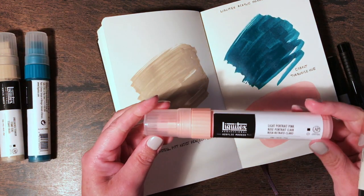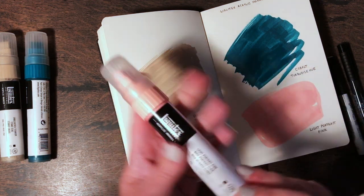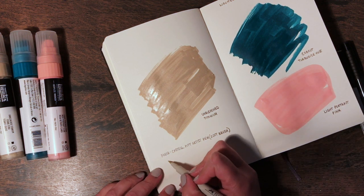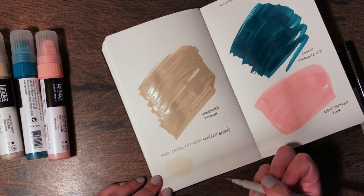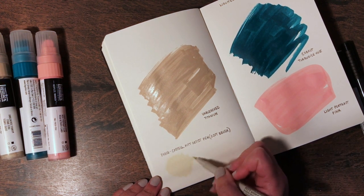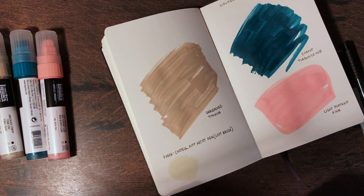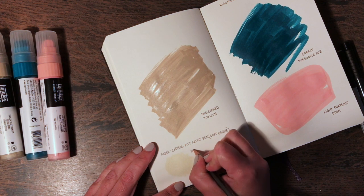By the way, the Liquitex acrylic markers are also lightfast and permanent, so great to use on finished works of art that are going to be framed or displayed. This is the warm gray Pitt pen. It feels lovely to work with — it's actually probably not showing up very well, but if I layer it, it shows up a little bit. It actually does feel like using a brush — the most brush-like brush pen I've ever used. Warm gray creates a very nice background to work on top of.